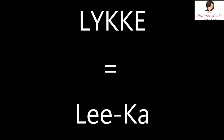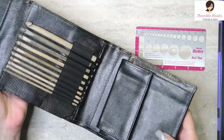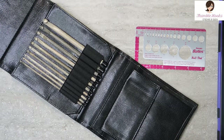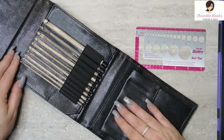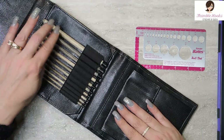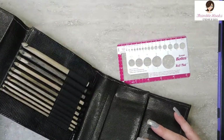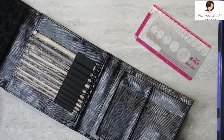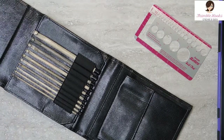It's L-Y-K-K-E, but it's pronounced Lyka. It's a Norwegian word for happiness, and you will be very happy if you get this set. They are just wonderful — there are 10 hooks. So if you break it down per hook, then you might not feel quite as guilty getting this set, because this is really fancy.